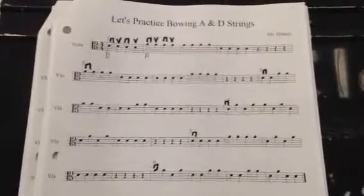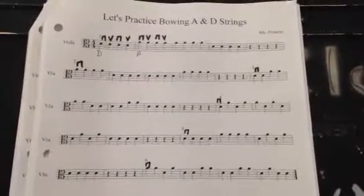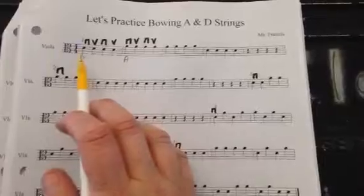I gave you this handout — let's practice bowing the A and D strings. There are no note names written on it, and this is a quick reminder of what to do if there are no note names.